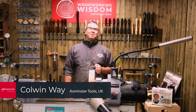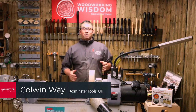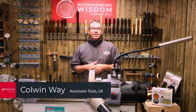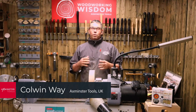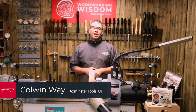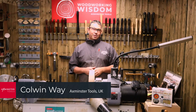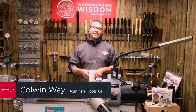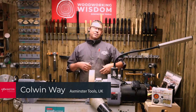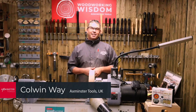Welcome to the Woodworking Wisdom Workshops. My name's Colin Way, and today is a really exciting one for me. We're going to be going live to Nick Agar in the USA and doing a joint project together. Nick's one of my old buddies and a good friend of the company. He's handling all the Chroma Craft, the AXminster Mr. Chucks, and all those things over there.